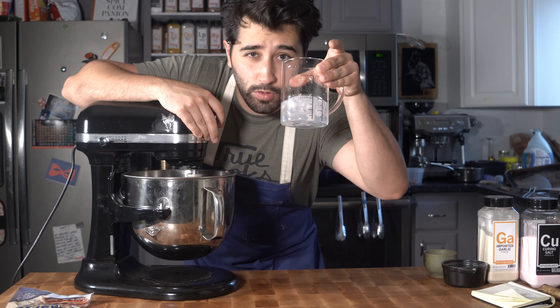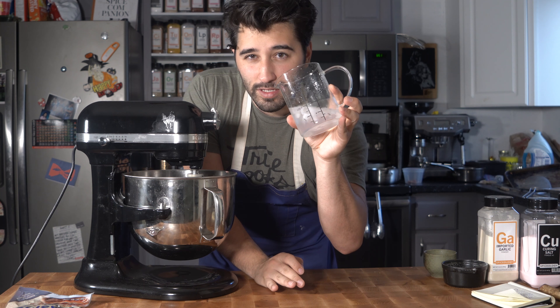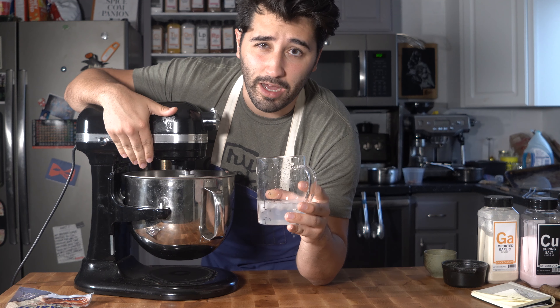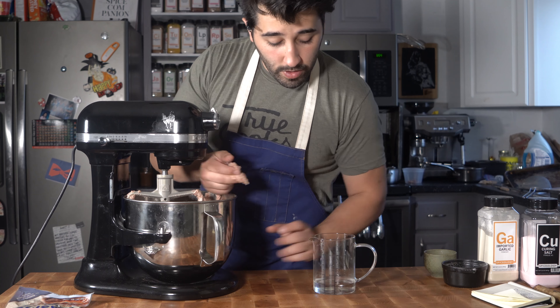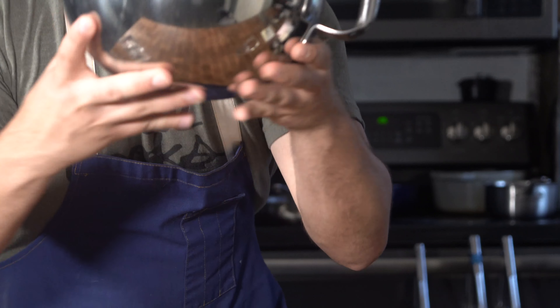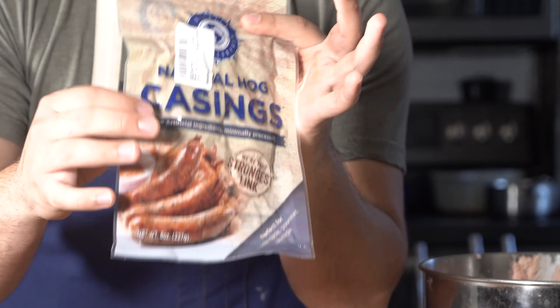Okay, we've whipped this up really good. Now what we're going to do is emulsify it with some cold ice water. Just think about it like a vinaigrette — we've got the fat, we've got the liquid, we're mixing them together, emulsifying it, sort of like when you do an aioli. We're going to drop this cold water in and it should emulsify. That's about one and a half cups of cold water. If you have a food processor, you can do this in that to make it a much finer grind. Just go ahead and set this aside.